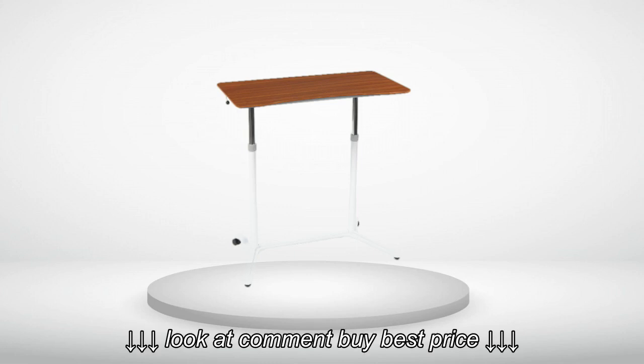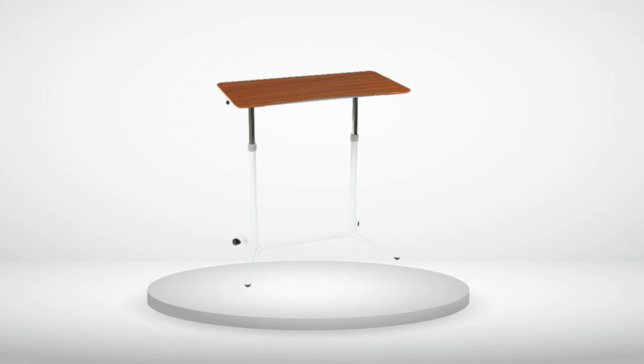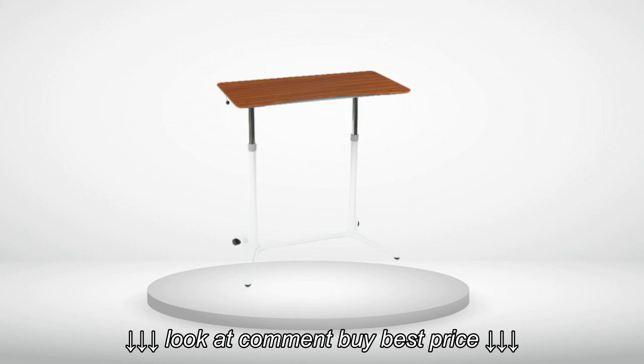The clever wheel design means you just tilt the table back slightly and it's pretty easy to push or pull around. Cons: at its highest setting, it's not quite high enough for my elbows to be at a 90-degree angle when I'm standing.